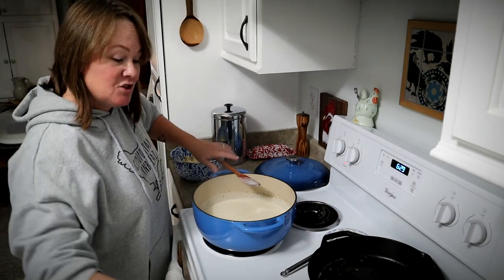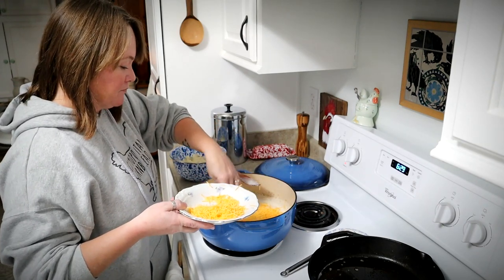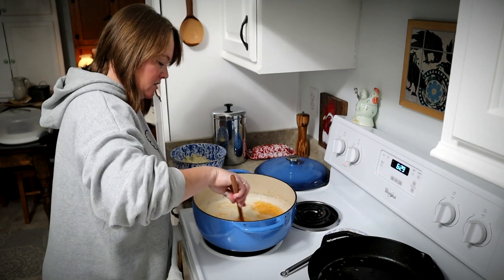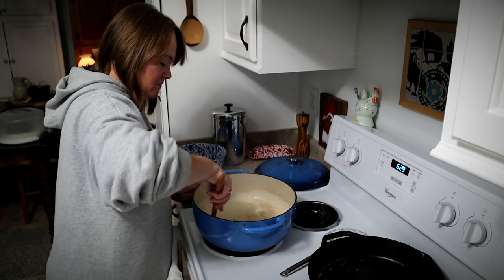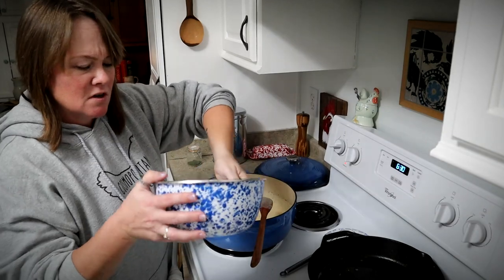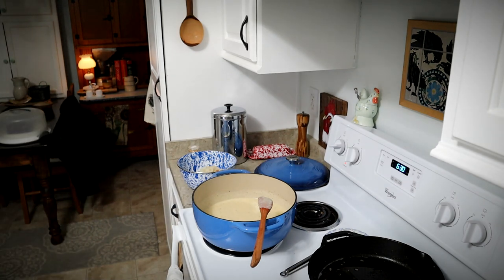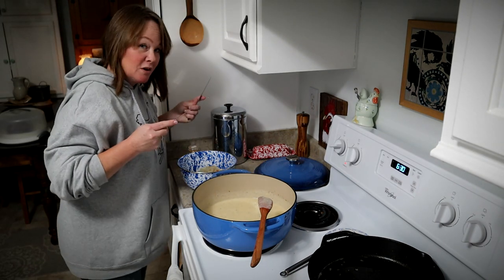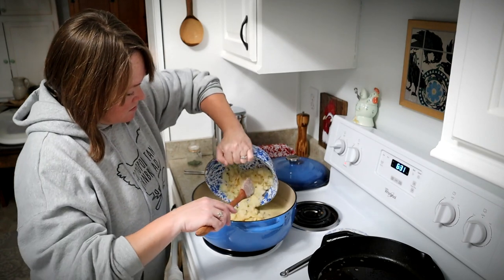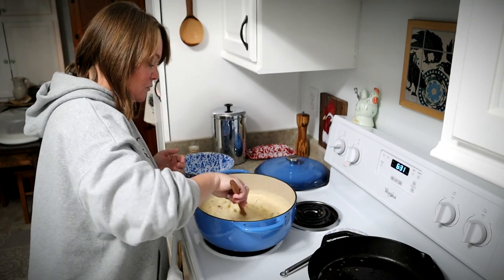Now that the mashed potatoes are incorporated, I'm going to go ahead and add in some shredded cheese — about a cup or so — and just melt that in, stirring it until it's all incorporated. Then I'm going to add in the rest of my potato chunks. Some of these are a little bit big so I'll take a knife real quick and chop them up, then just stir those in and give them a couple of minutes to get heated through and we will be ready to serve.